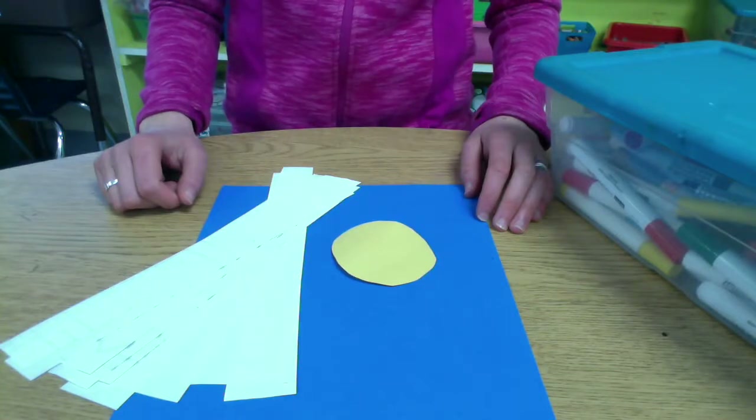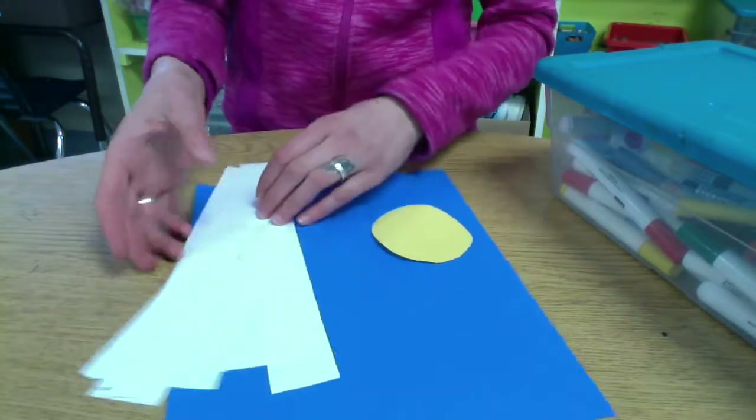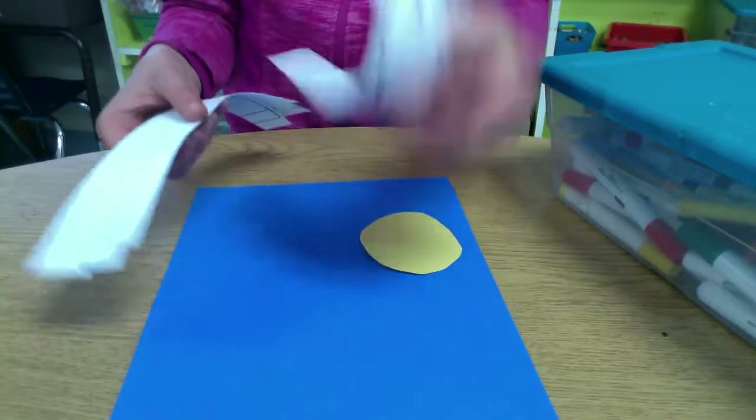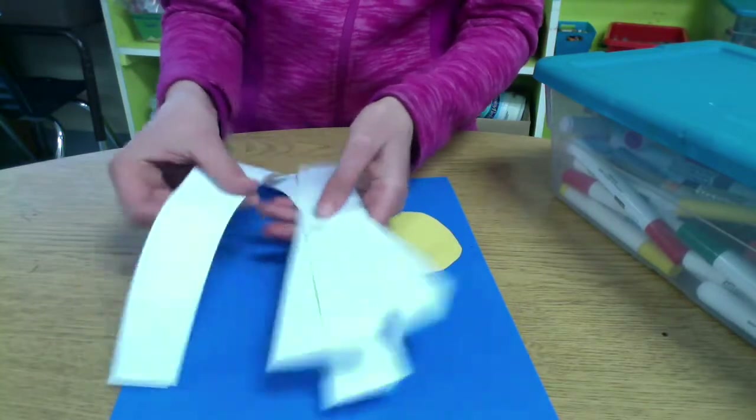We're going to make a springtime flower collage today. We're going to start with a circle for the middle of our flower, a blue background, and nine strips of paper. We're going to use eight of those strips for our flower, and one's going to be the stem.